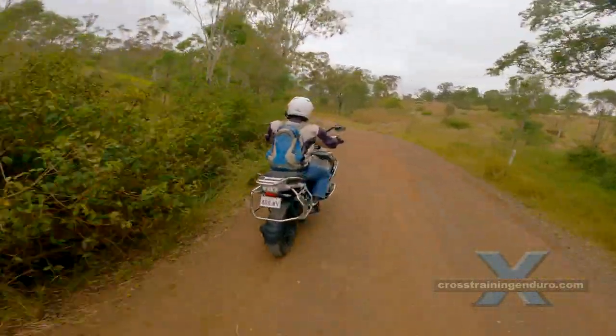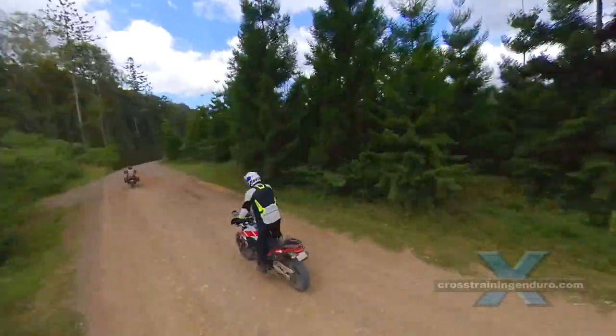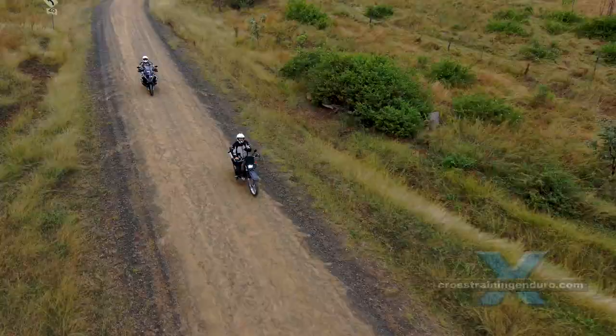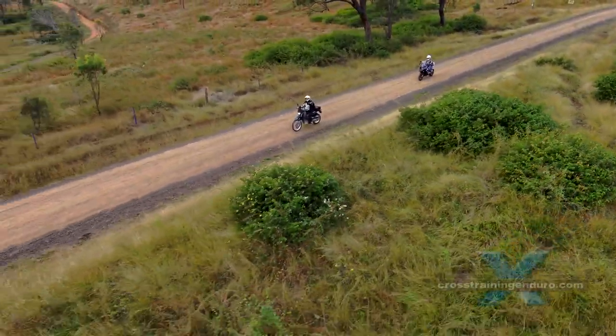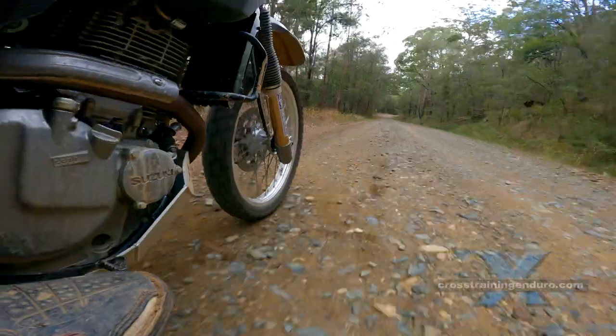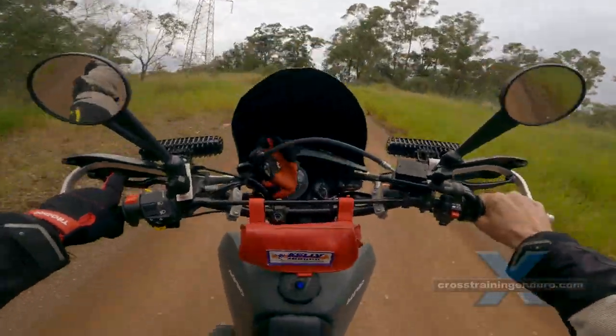Second case: a brand new dirt rider asks me to show him some local trails, but he shows up without knee guards. I suggest this is quite risky, but he says let's go ahead. 100 metres in, he crashes on this easy track, hurts his knee, and has to limp home.